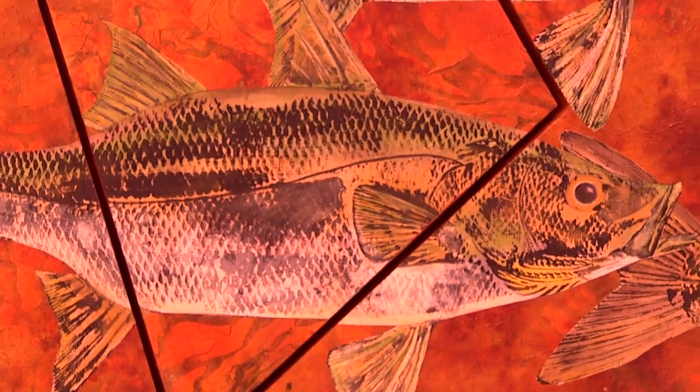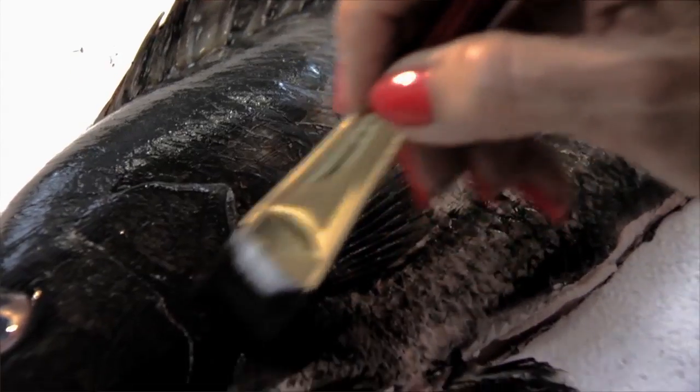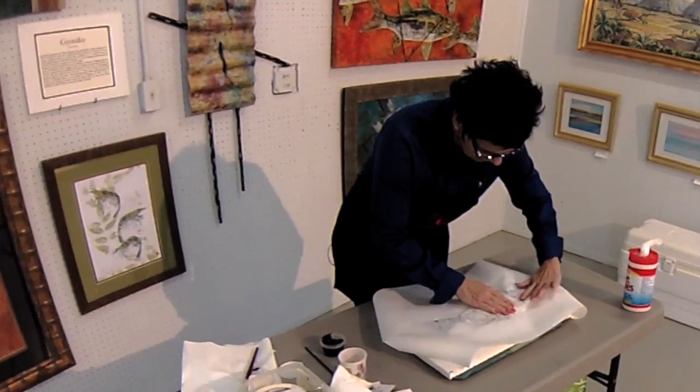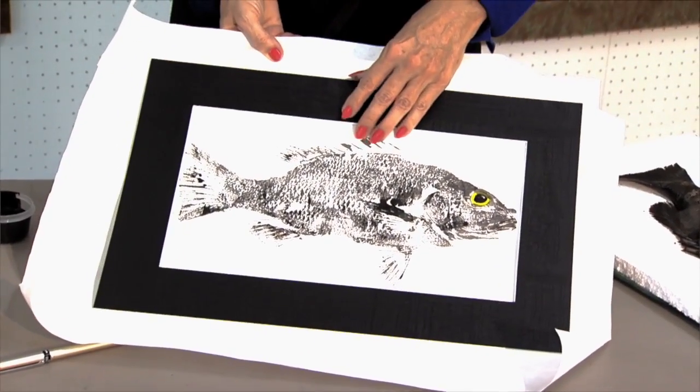My name is Kim Workman. I do Gyotaku fish rubbings, and that is a Japanese art that originated about 200 years ago. It was a way for fishermen to record their catch — they would catch the fish, put black ink on the fish, press white paper, and get an exact replica, so they could take it back to the emperor and show him what they caught. They would have actual fishing tournaments doing it that way.